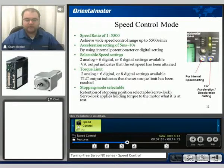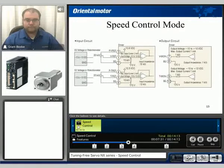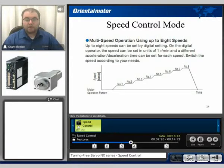We also have a stopping mode selectable for retention of stopping positions or servo lock — you can turn that function on or off. Internally, for the analog signals, it has the ability to either hook up an external potentiometer or to send a zero plus or minus 10 volt DC signal. It also has the ability to set 8 selectable speeds.